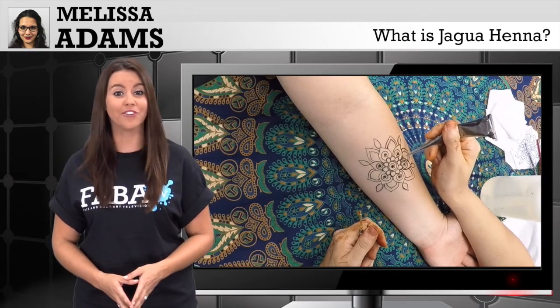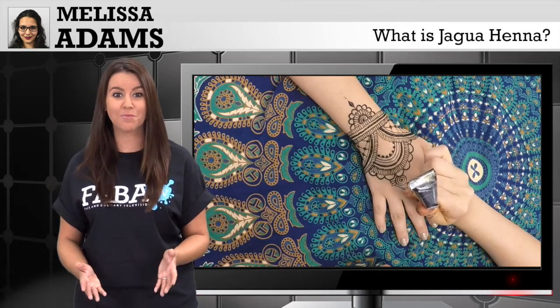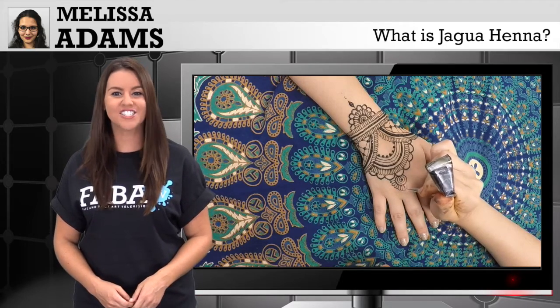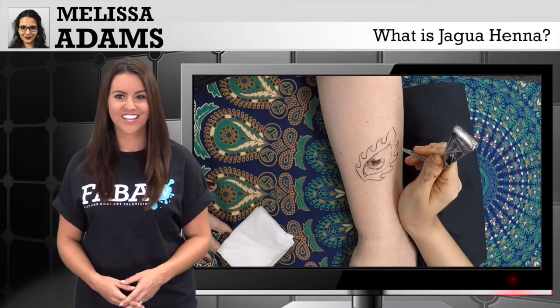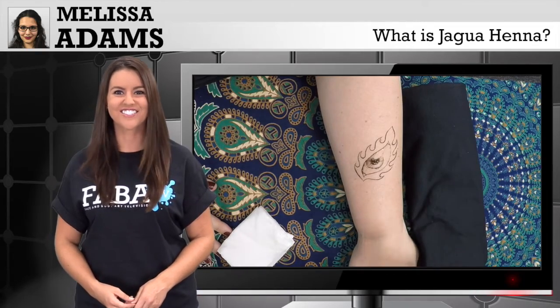Jagua is a rainforest fruit that has been used for over 2,000 years by tribes to body paint and now more commonly used to do henna. As she educates you on this natural fruit that creates gorgeous designs, she will also teach you the application and removal process. Now, let's get started.